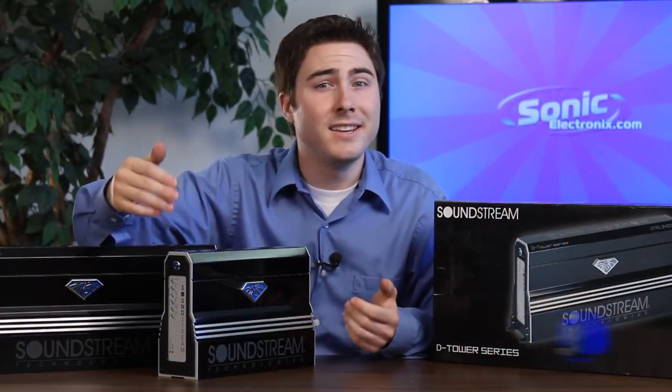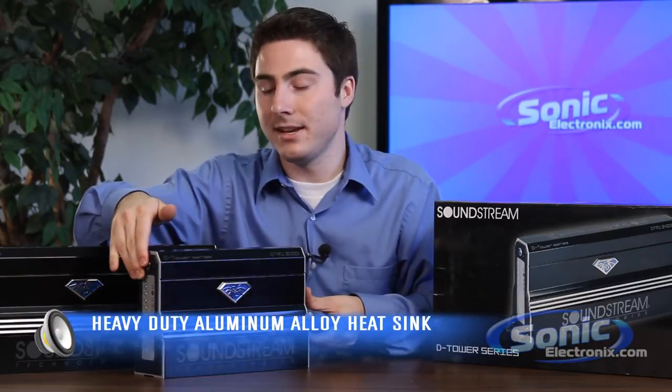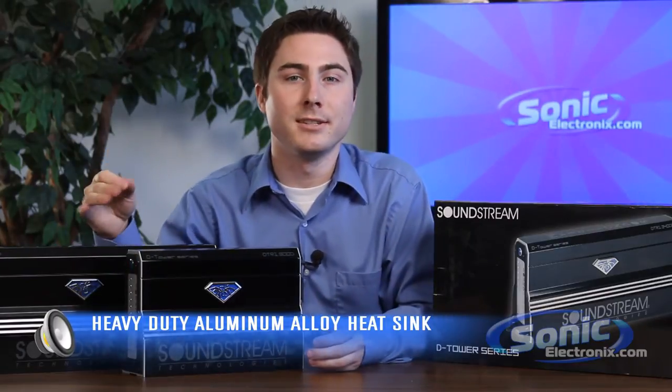In order to dissipate heat more efficiently and faster, there's a heavy aluminum alloy heat sink for efficient heat dissipation.